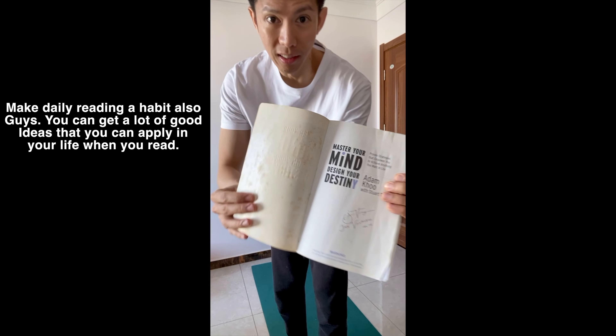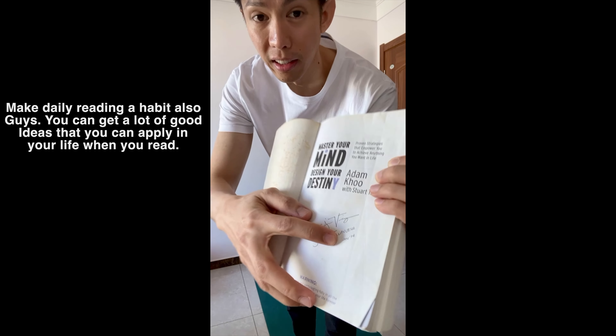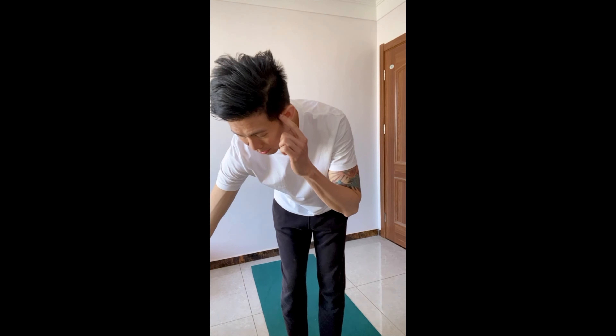I'm reading a book called 'Master Your Mind, Design Your Destiny' — I've had it for over 10 years, and I can see my signature dated June 2014. It's all about your mind being your best asset. Whatever you believe you can achieve, and whatever you don't believe you can do, you will never do. You must have a positive mindset — believe you can do it, and you'll do it.